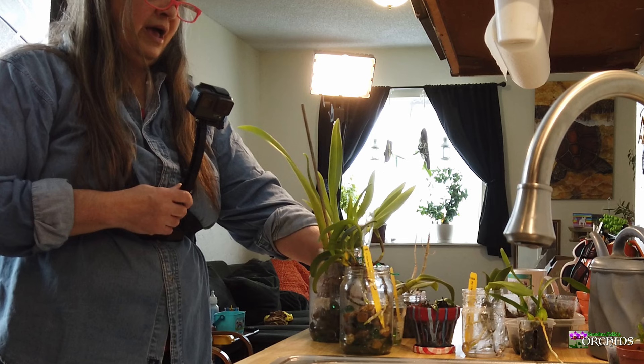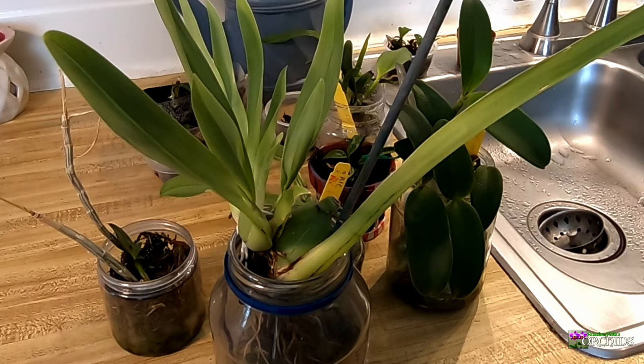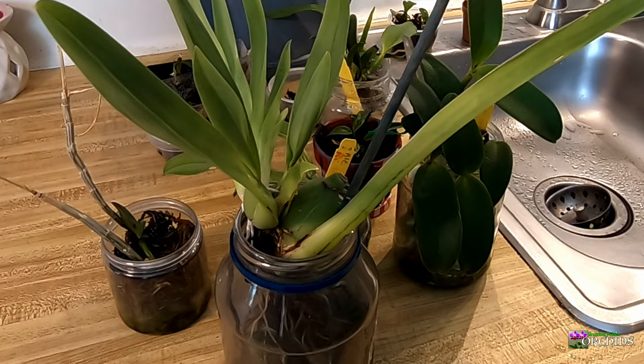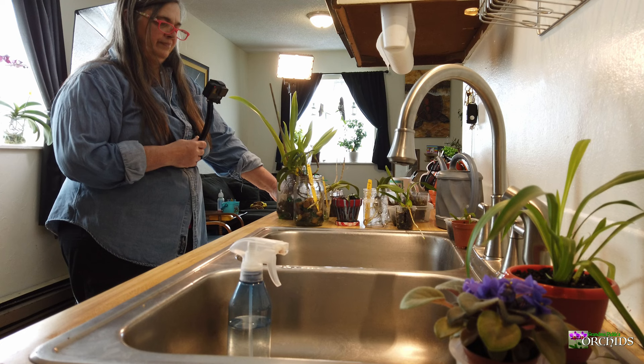I did my research, which I encourage everyone to do. Check out the internet, YouTube, all of that. When you're purchasing your orchids, find out what they like and what they don't like, but then you've got to go with your gut.